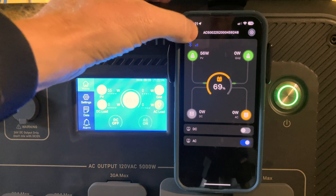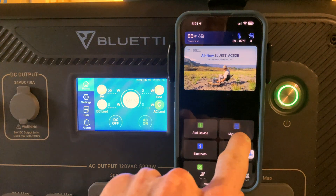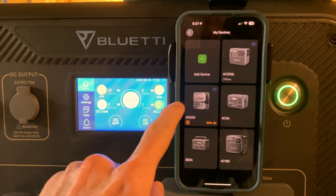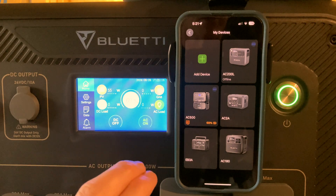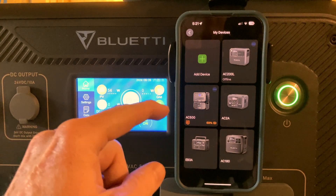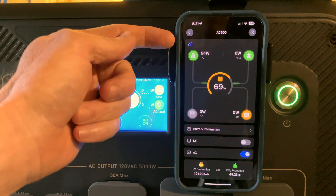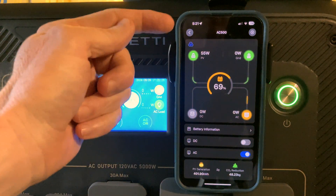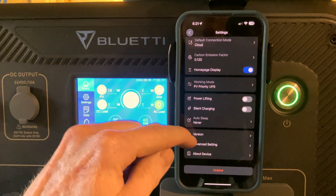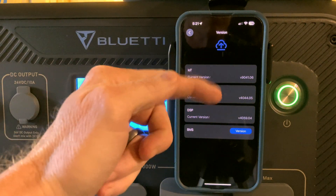The correct way to access the firmware is to go to 'My Devices.' I have an AC500 and there are two ways to access it: via Bluetooth or via Wi-Fi. I have it set to the default of Wi-Fi, so if I just tap on it — you see the little cloud icon — this also will not give me access to the upgrade menu. From here I can go to version and I see the same thing as before: there are no upgrade buttons.